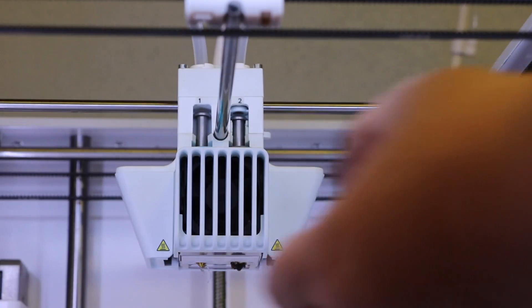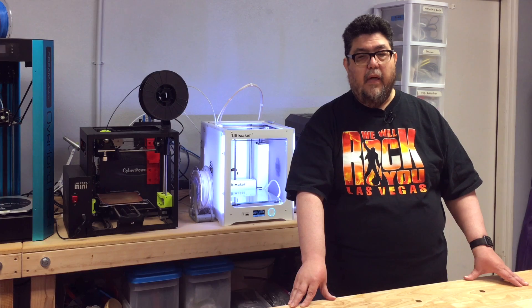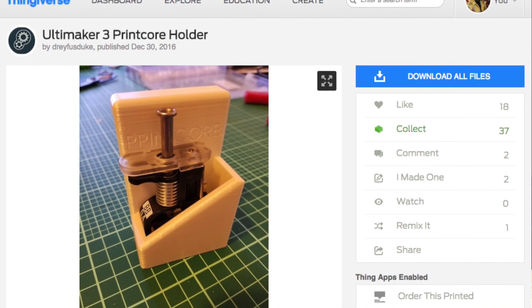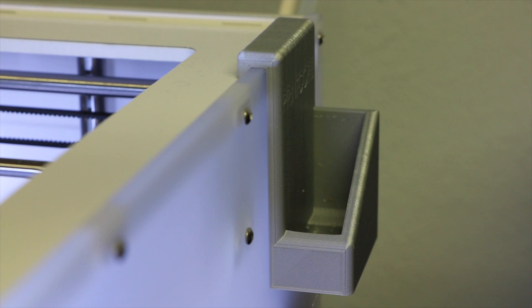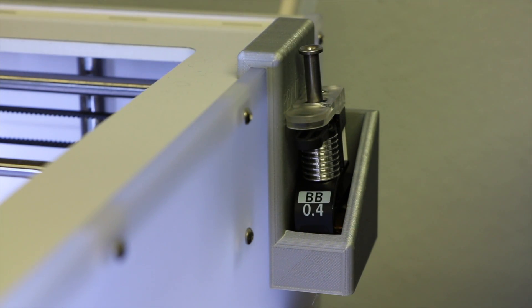When you get the printer, you get three cores, but only two live inside the printer at any given time. That's where the Ultimaker print core holder by Thingiverse contributor Logan Rose comes in. It was a quick, easy print. As you can see, it hangs from the side of the Ultimaker and fits the spare print core like a glove.